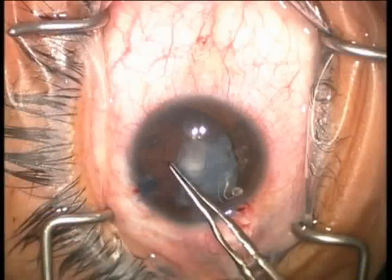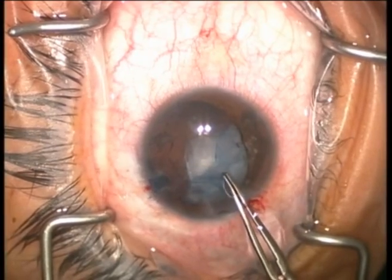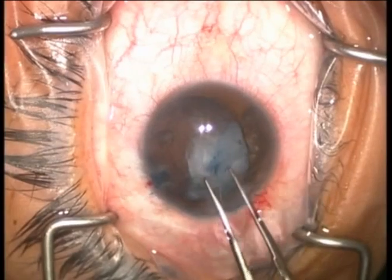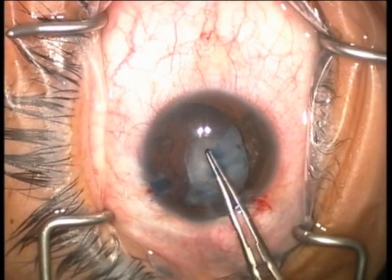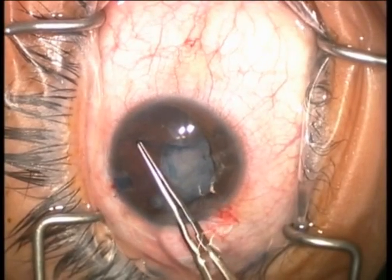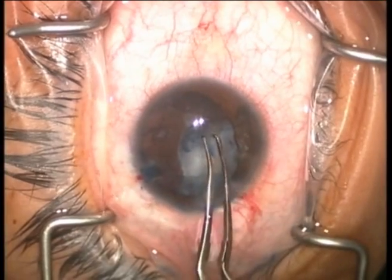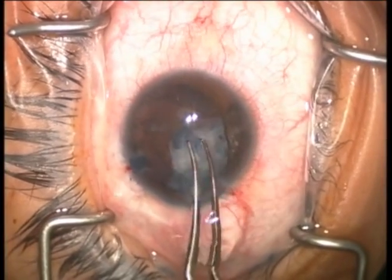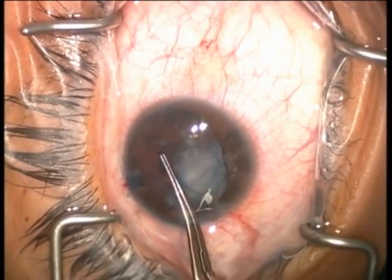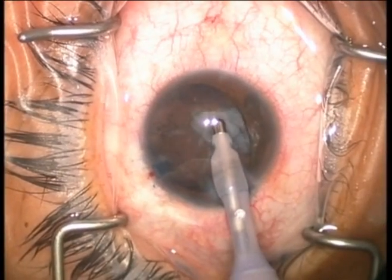Using this technique, we avoid that dreaded Argentinian flag sign, which is what happens when we use a sharp instrument like a sistatome to puncture the anterior lens capsule when the lens bag is filled with primarily liquid. The instability of the lens bag leads to a large rip of the anterior lens capsule, usually all the way out to the equator. By performing this technique with the FACO probe, we have a nice, round opening at the beginning to stabilize things.